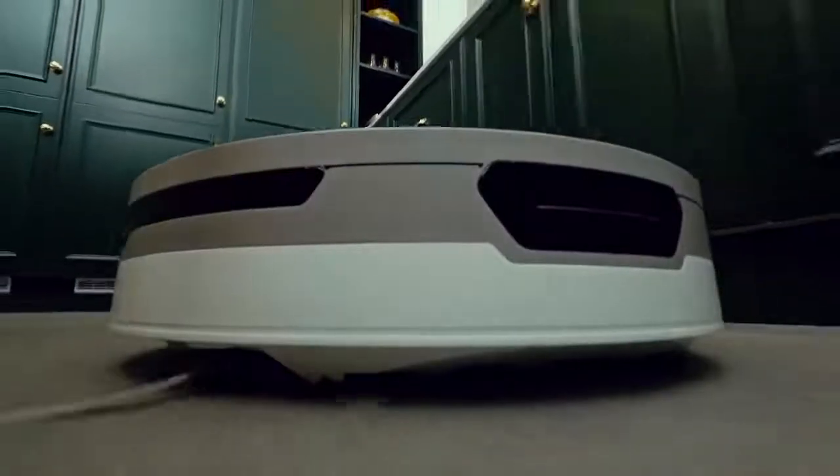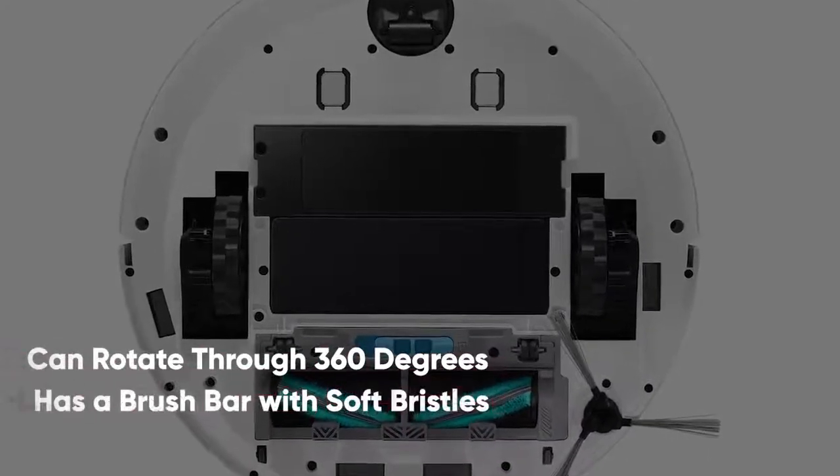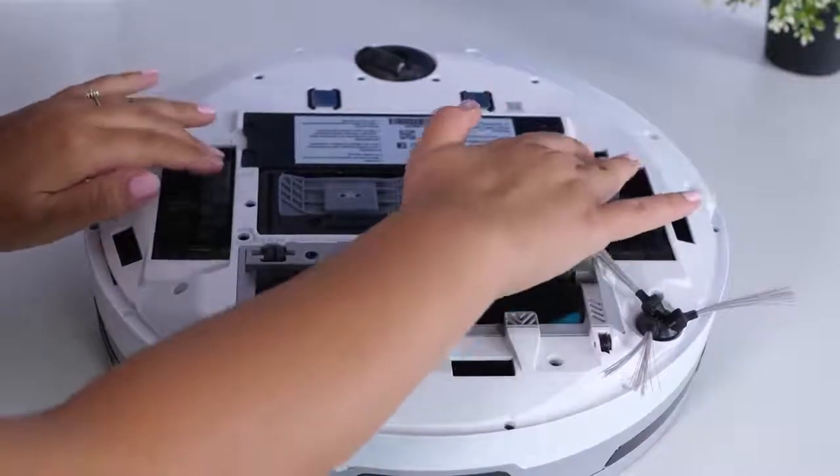Self-cleaning extractors grind up hairs to avoid tangles around the brush. The robot vacuum can rotate through 360 degrees and has a brush bar with soft bristles, easily reaching into tight crevices. The brush bar is self-cleaning too.